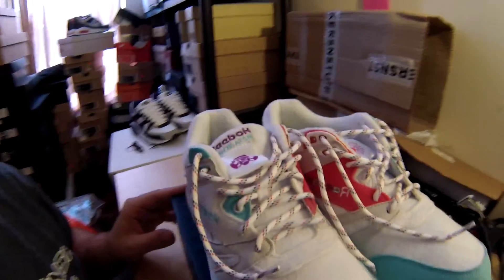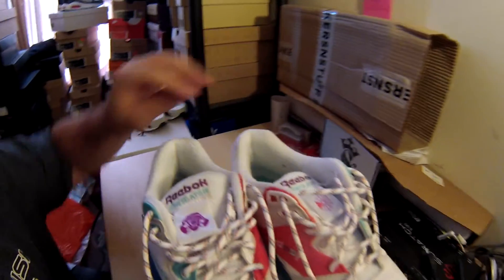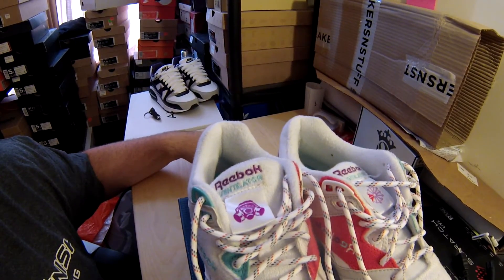I had to grab these from a store in Australia called Highs and Lows. I couldn't find them anywhere else. Some people reached out to me and told me where I could grab them.